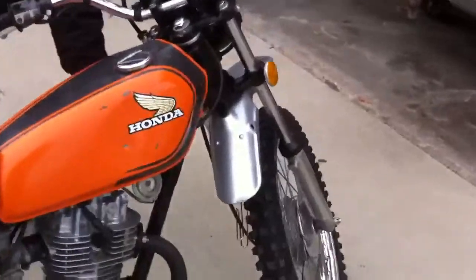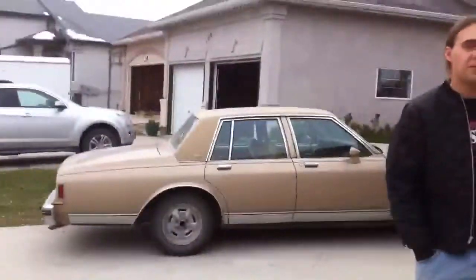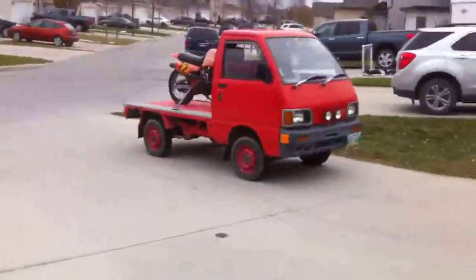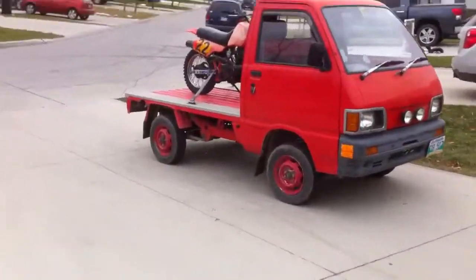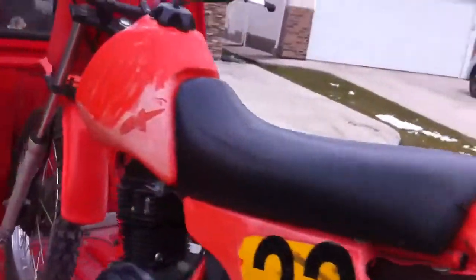Okay, she's good. Let's load her up. That's the part I hate. It's not that bad. Okay, shut this off.